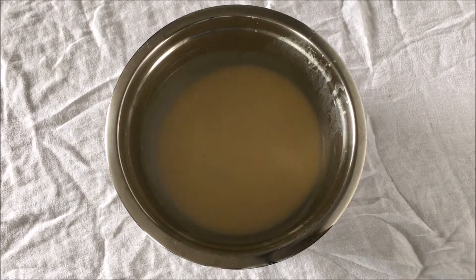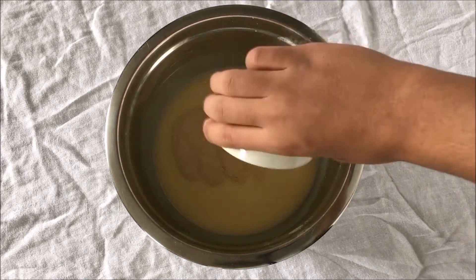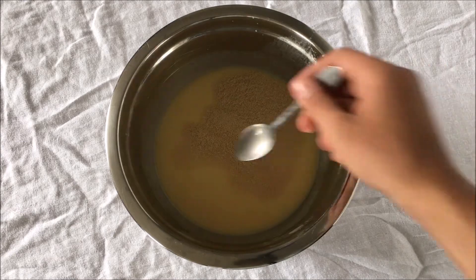To start, add your warm milk into a bowl with the butter. If you want to warm them together in the same pot, you can do that. Although, make sure that your milk is not too hot or else your yeast may die. So if it is, let it cool for a minute or two.